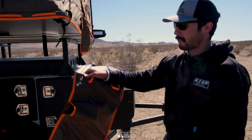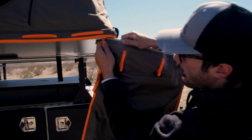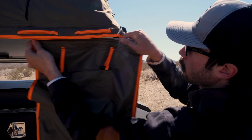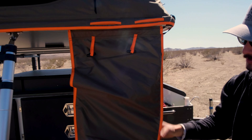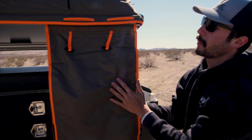The Alpha tent does come with a couple of extra bags. Here's one right now — you can see it slides right into this track system, just push it through. This one is a shoe holder, so you can put your shoes in here while you go up into the tent.